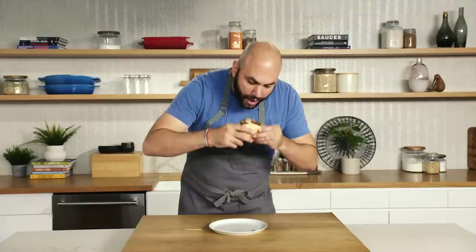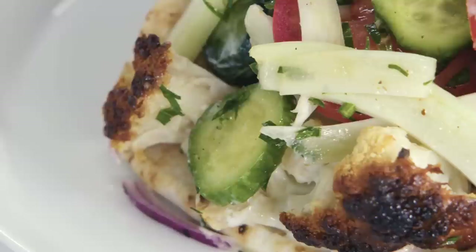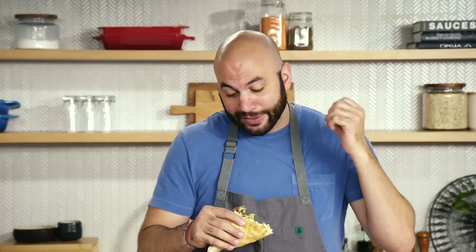So this thing's great. The whole roasted cauliflower makes this thing really meaty, and the outside char brings great depth of flavor to the gyro. You've got these fresh vegetables, awesome texture, and the yogurt sauce brings it all together. It's dinner time.